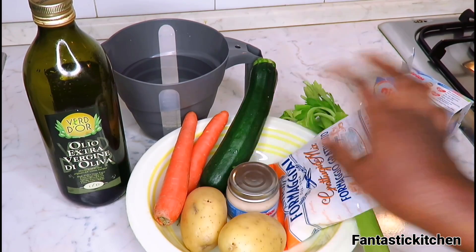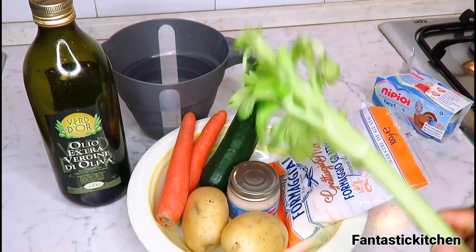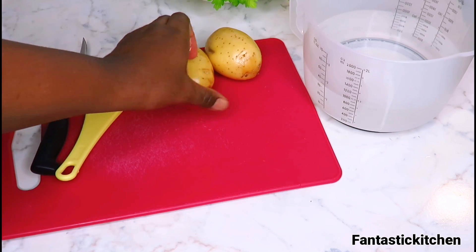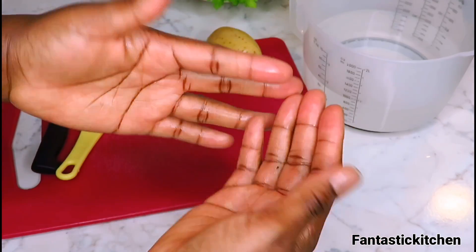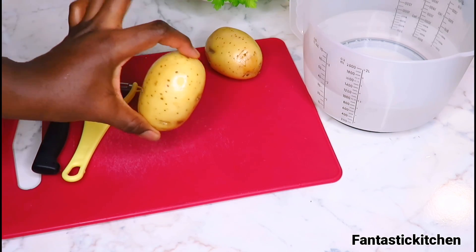Next, I'm going to wash all the vegetables and potatoes and then come back to show you what to do next. Okay, I'm done washing everything. One important thing: before you start making baby food, make sure you wash your hands properly and wash the vegetables properly as well. As you can see, my hands are very clean.